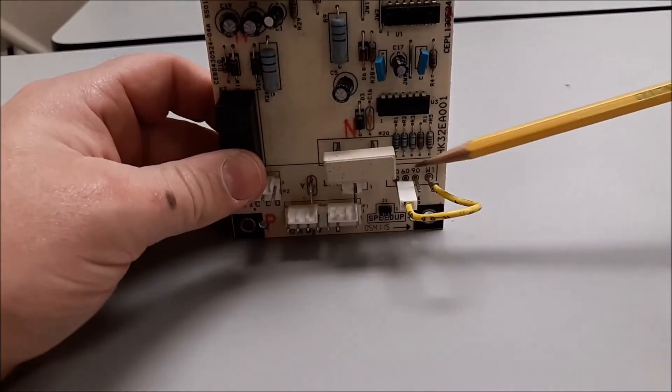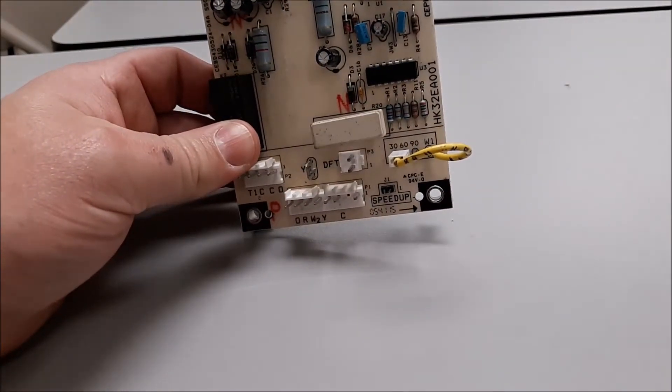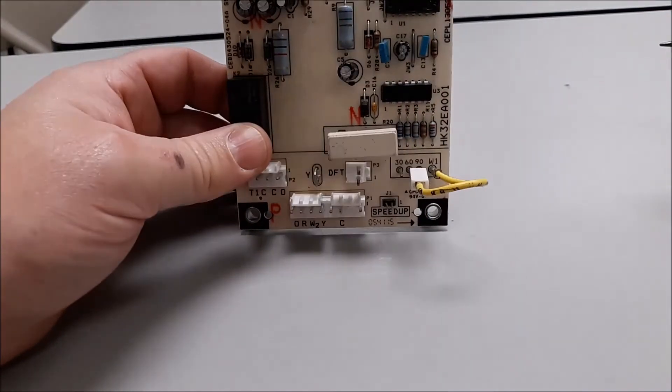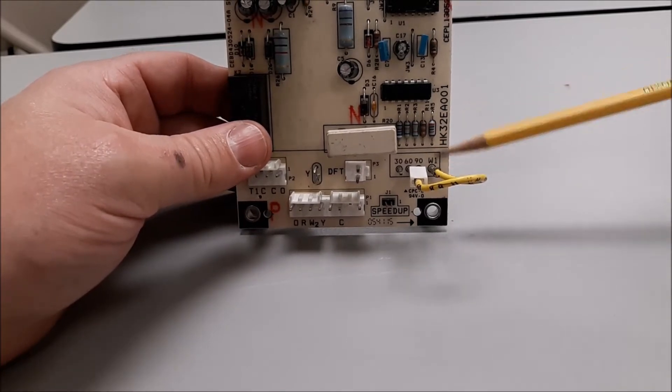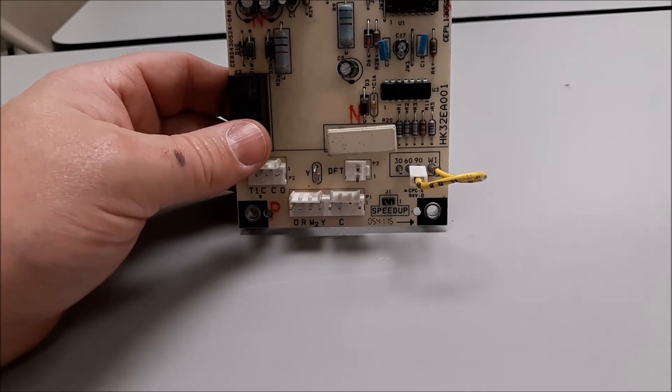What time are we talking about? We're talking about the 30, 60, or 90 minute time down here. This is field selectable, so we can have a 90 minute compressor run time before the next defrost, 60 minutes, or 30 minutes. Most guys here in the southeast are going to put this on 30 — standard stuff.